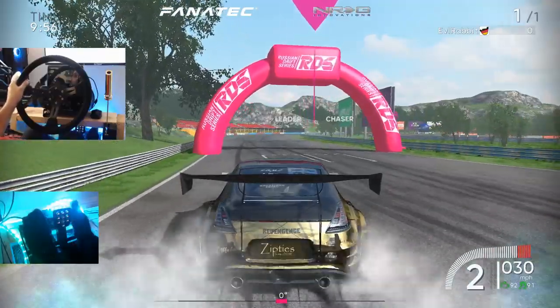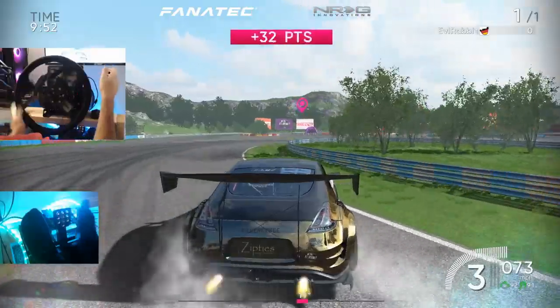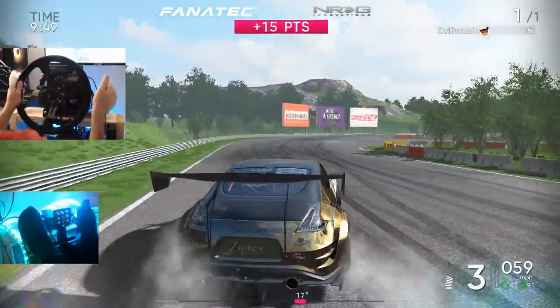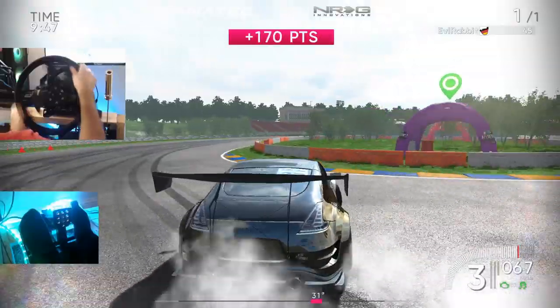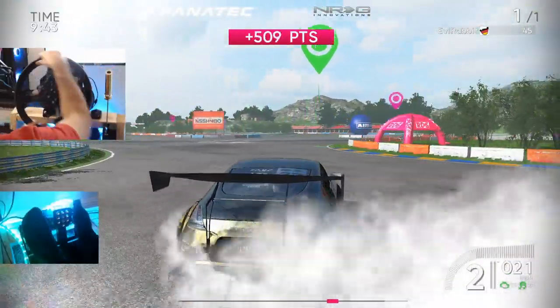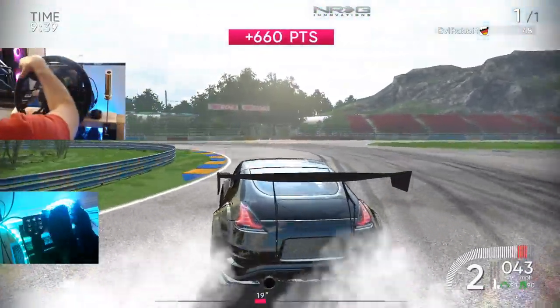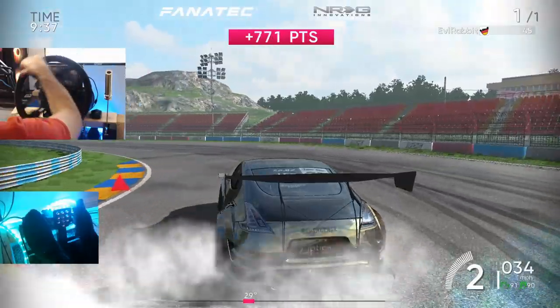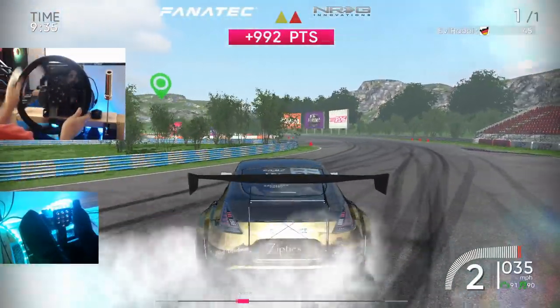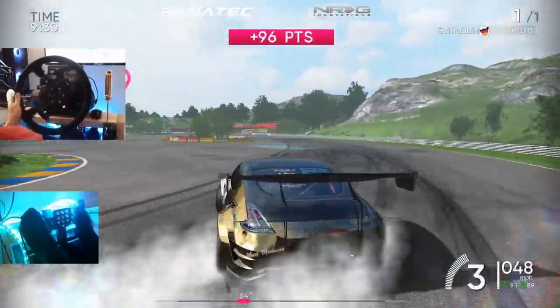Let's go, we're just gonna send it. We did lower the power of the Z a little bit. First impressions — it's definitely, definitely different. The wheel gets a little soft on me at certain parts of drifting. But I think we're somewhat figuring out the handbrake and everything working.